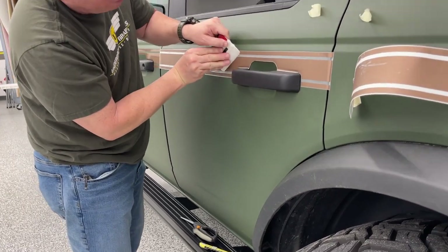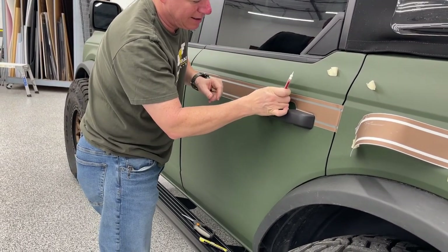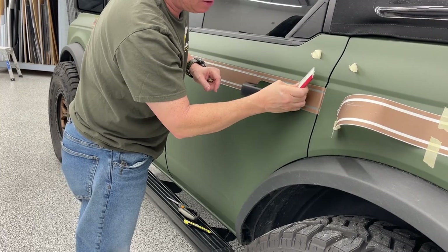Once that's done we can go back with some force. I've got to be careful on his matte - that does scratch.